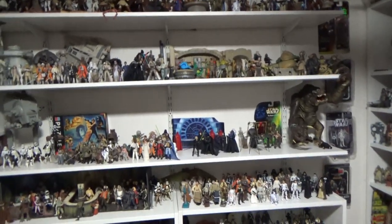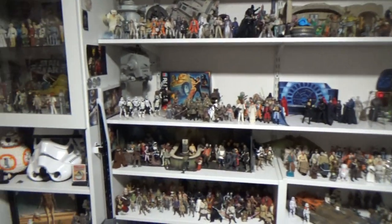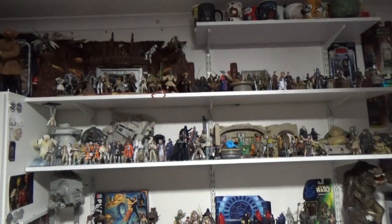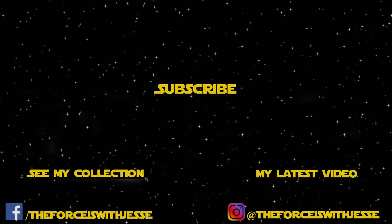I actually do want to do some spotlights on some of these parts of my collection at some point, so stay tuned for that. Thanks for tuning in — until the next video, may the force be with you always.